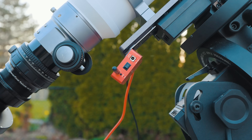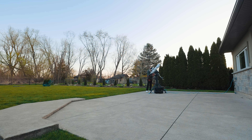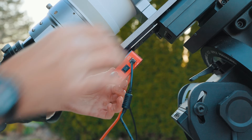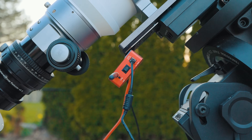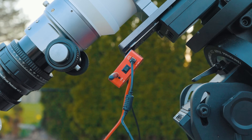I've had this ASI Air Plus for a while now — at least four or five years. The input power port is starting to get a little worn. I'm finding I have to tape it in there because it's so loose. If I don't, I'll lose connection briefly during a meridian flip — so annoying. So I got some electrical tape to tape it in there, and that's just kind of part of my routine now.